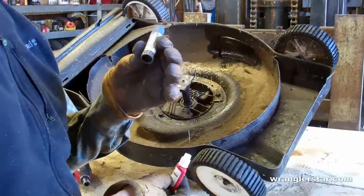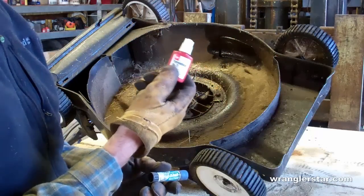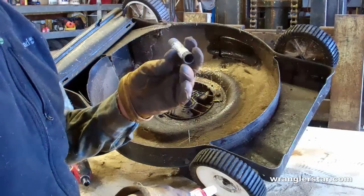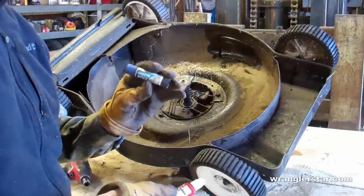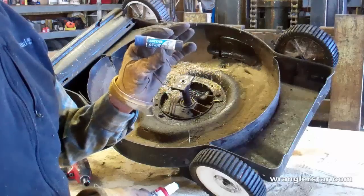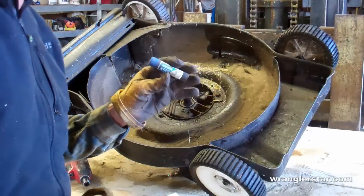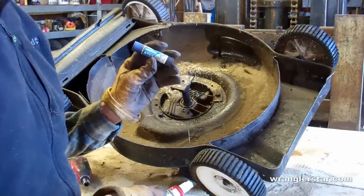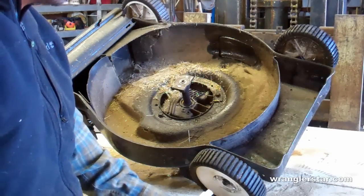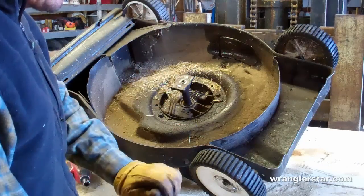Loctite is a liquid that dries and prevents bolts from backing out. There are two different types: blue and red. Red is super lock — very difficult to get unlocked. Blue is for things that you will routinely want to take on and off for maintenance; it doesn't hold nearly as tight and is easier to break free. On small or delicate stuff like screws on pivot points on knives or flashlights, I prefer the blue. Something like this with a larger bolt, I'll go with the red.